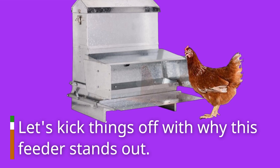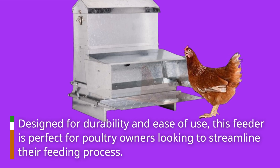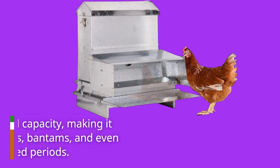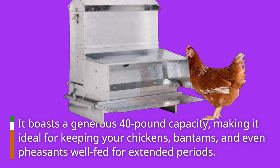Let's kick things off with why this feeder stands out. Designed for durability and ease of use, this feeder is perfect for poultry owners looking to streamline their feeding process. It boasts a generous 40-pound capacity, making it ideal for keeping your chickens, bantams, and even pheasants well-fed for extended periods.